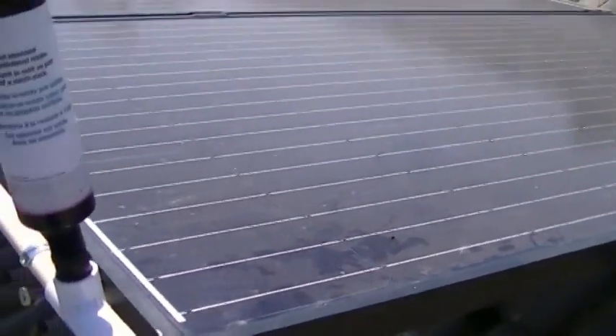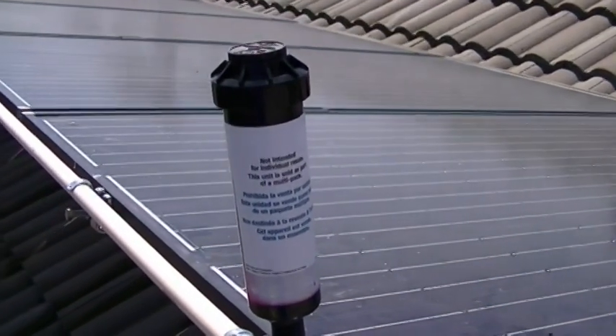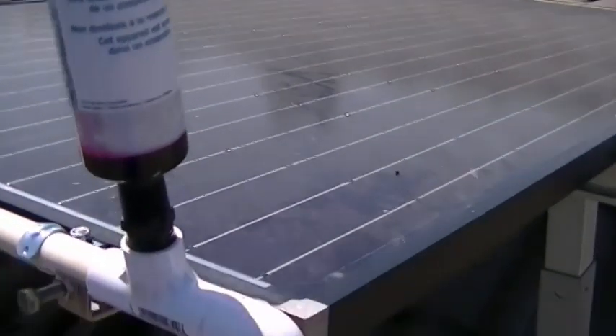It washed for about 10 minutes and did pretty good with water alone. We decided not to put the soap injector on this system — the customer decided it wasn't worth the expense — but it does a pretty good job with water only.